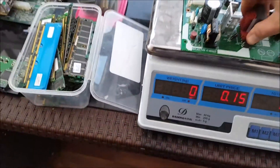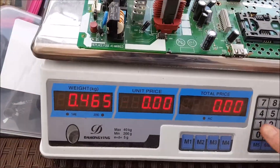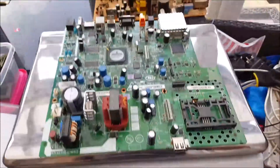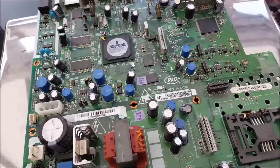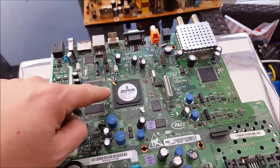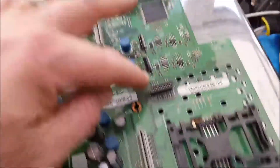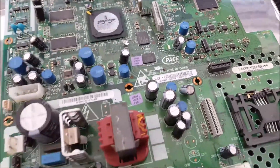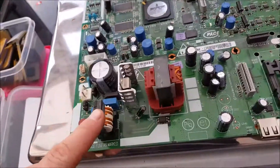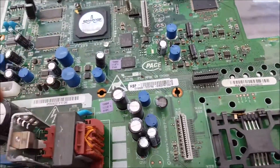Now we've got a mid-grade board — this came out of a Sky box, a satellite box. Mid-grade boards go for one pound a kilo, so this one is worth 47 pence. You can tell it's mid-grade because it's green for starters, and you've got a north and south bridge chip, some MLCCs — the little brown things — IC chips, a little bit of gold, and some sockets. I'd whip off the gold-bearing stuff and the IC chips.